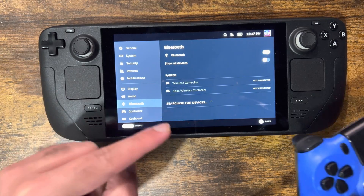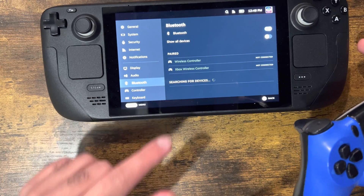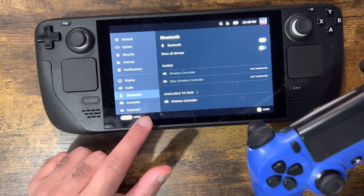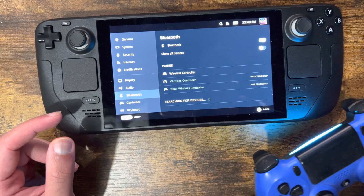So you'll see at the bottom, it'll eventually show the device that's coming up asking if you want to connect to it. We're going to let it search for devices and give it a second. As you can see, I'm going to click into it. It kind of sucks because the name's the same for PlayStation 4 and 5 — it's kind of crappy.